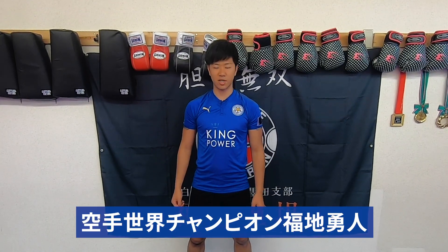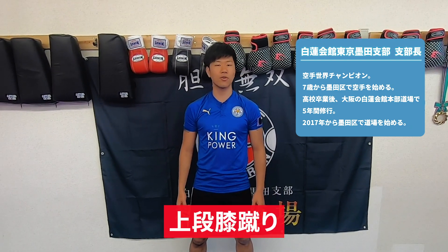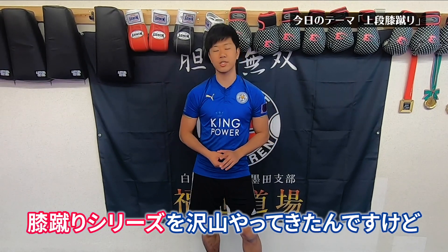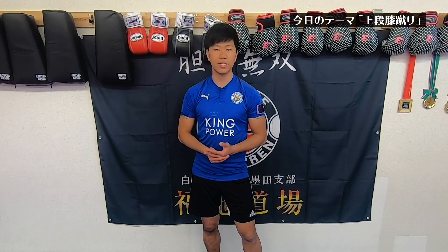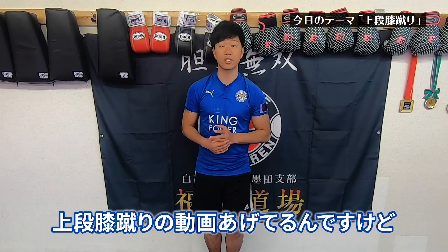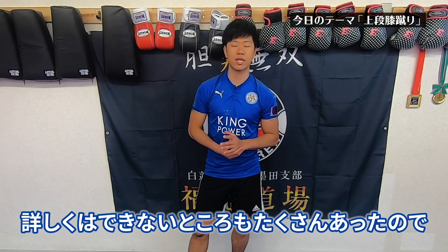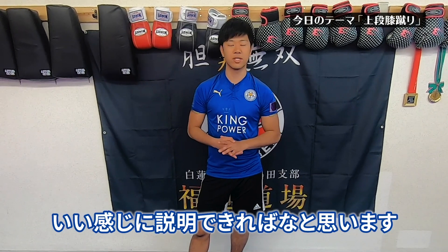オッス！空手世界チャンピオンフクチューズです。今日は上段膝蹴りをやっていこうかなと思います。前回、中段膝蹴りやその中段膝蹴りをつなげるためのコンビネーションなどの膝蹴りシリーズをたくさんやってきたんですけども、せっかくなんでこの上段膝蹴り。前に一回上段膝蹴りの動画を上げてるんですけど、それはちょっと短い動画で詳しくはできないところもたくさんあったので、今日は詳しく説明していきます。